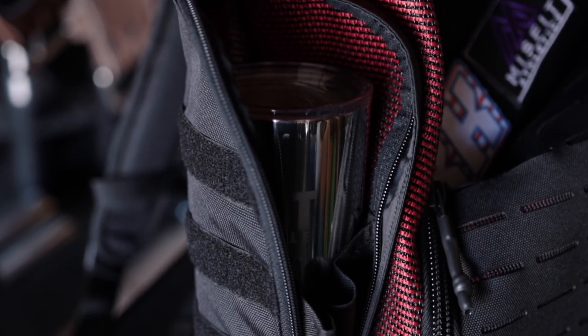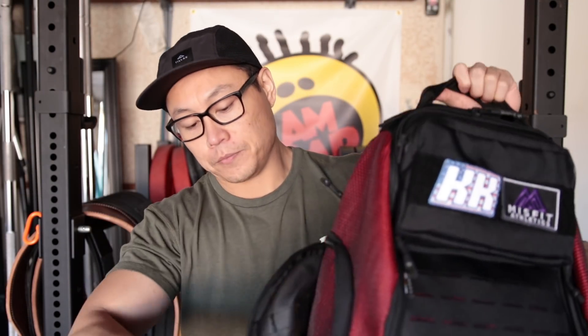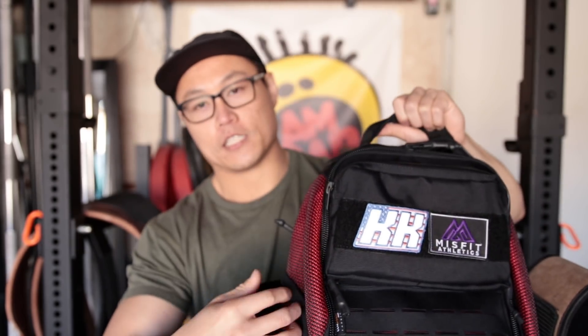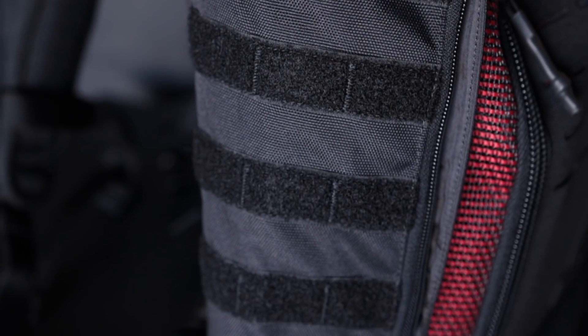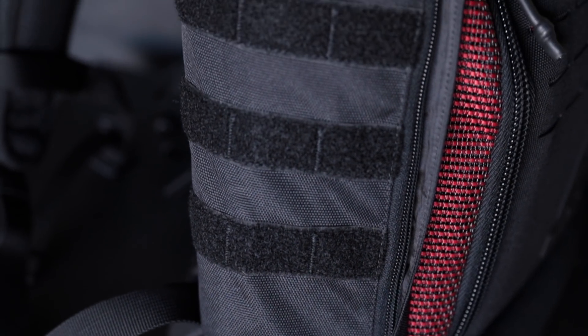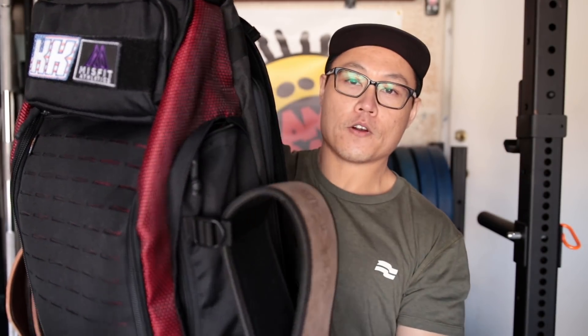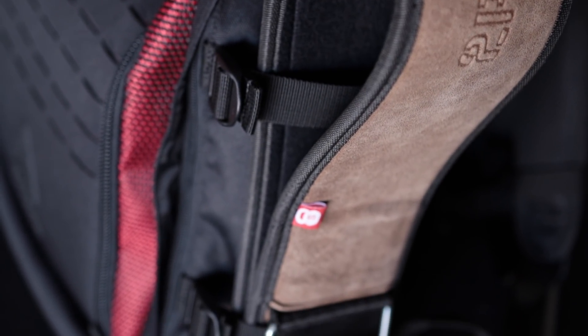The side pockets largely remain the same, which is a good thing because I really liked how spacious they were. They hold a full-size shaker bottle and even up to a 40-ounce Hydro Flask, which is unheard of on most backpacks. The interior has a little gusset, and then the Flex Weave is inside there, which is basically just the panel on the side. The exterior of one pocket has Velcro on it if you wanted to stick something on there. The other side pocket has little loops so you can hang your belt — it's more convenient than having it inside the bag taking up space.